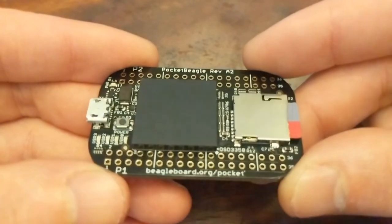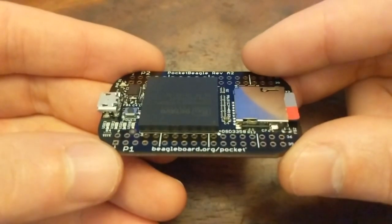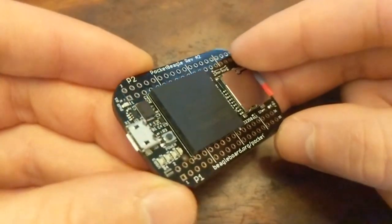This is the Pocket Beagle. It's an open-source, single-board computer made by the BeagleBoard.org Foundation.